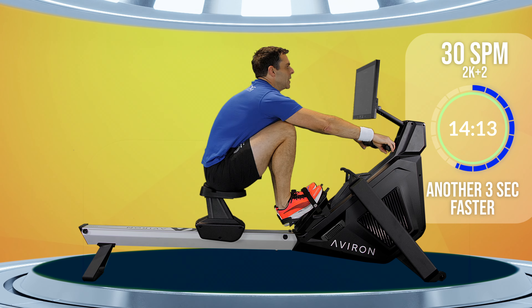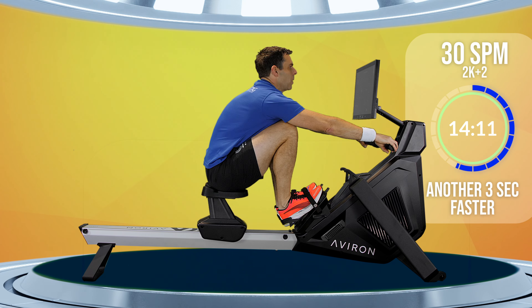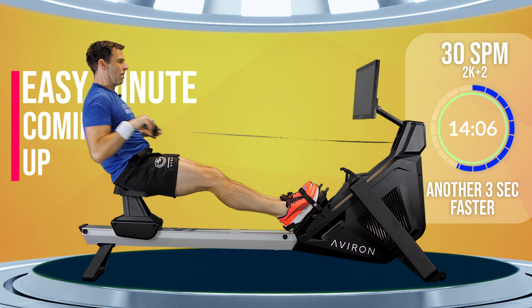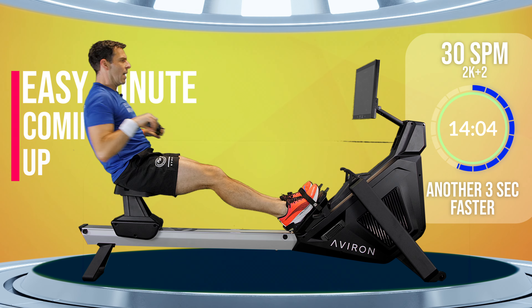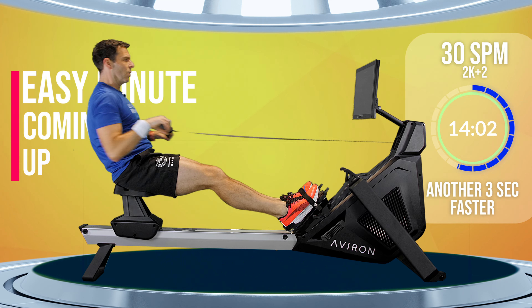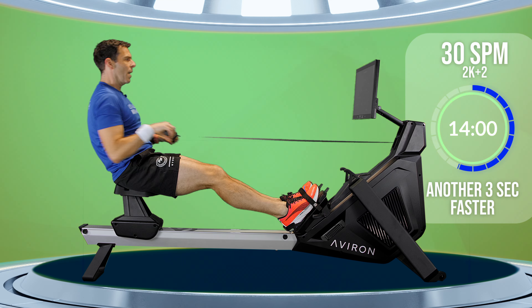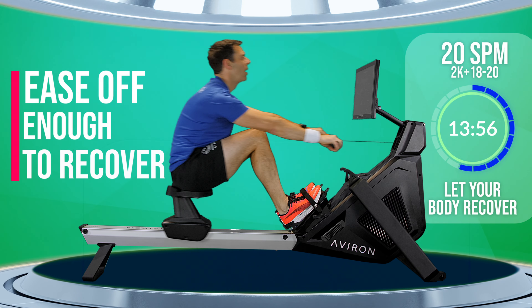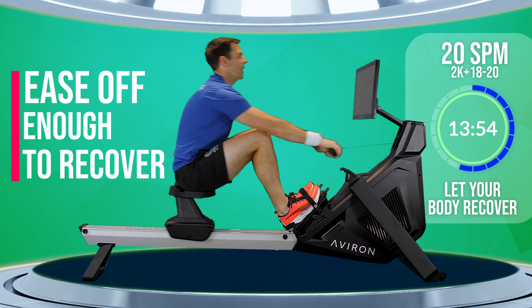Ten strokes to go and then we get another rest. Keep that intensity up. There's no point hiding before the rest. Three, two, one. Let's take that easy minute.